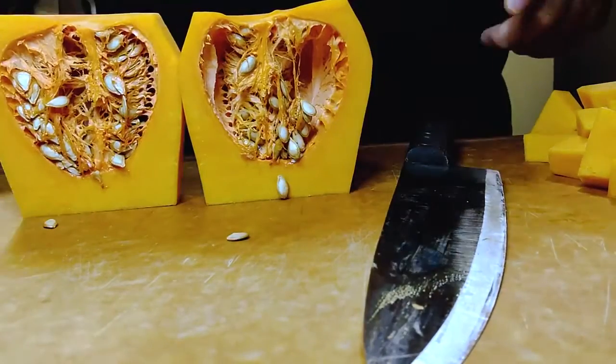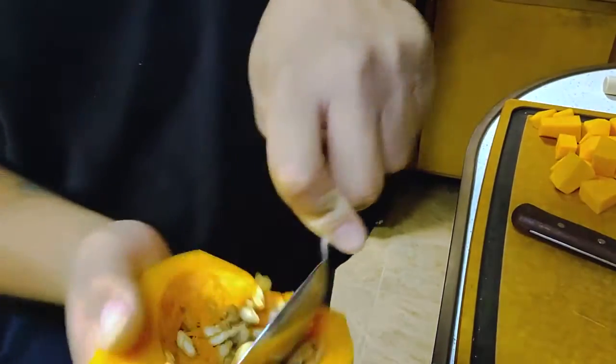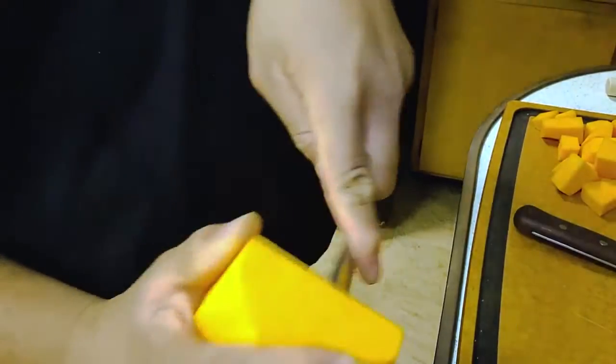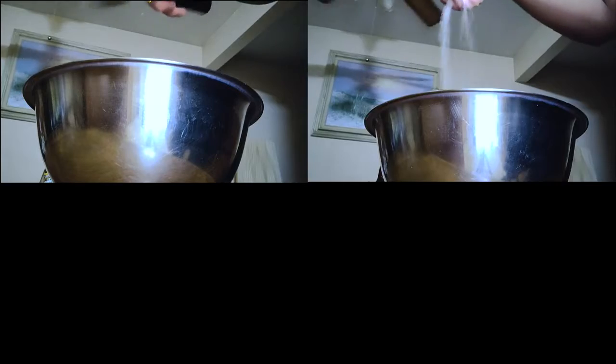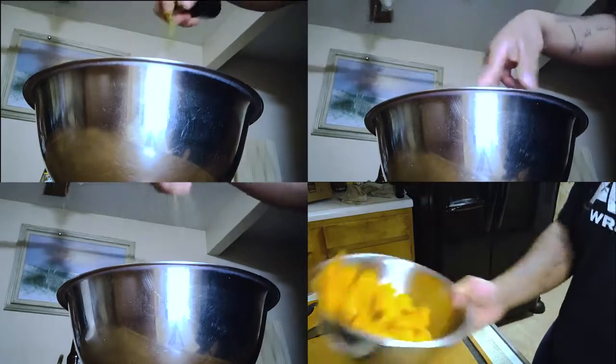When you get to the booty part, it's going to be full of seeds, so get a big spoon and start to scrape into a bowl. Then add oil, salt, pepper, and toss. Season gradually, or to your liking.